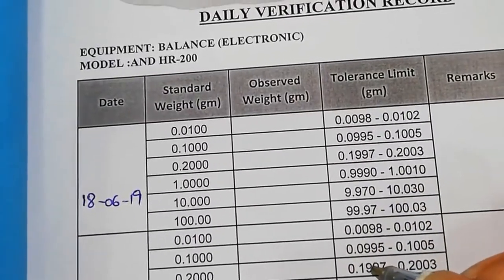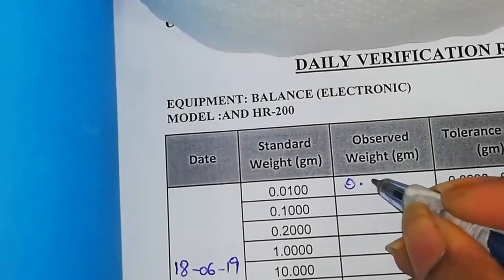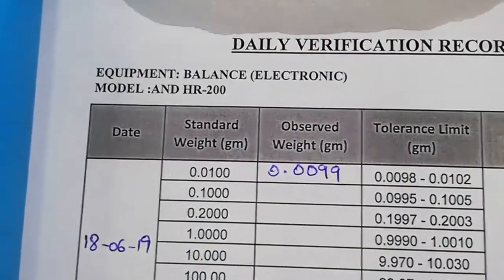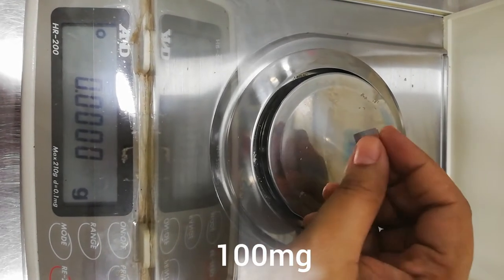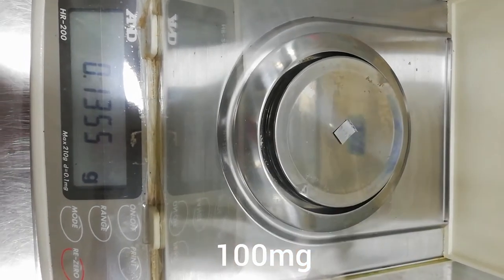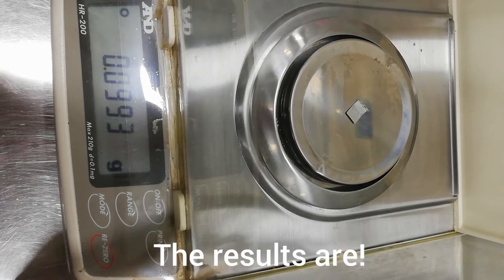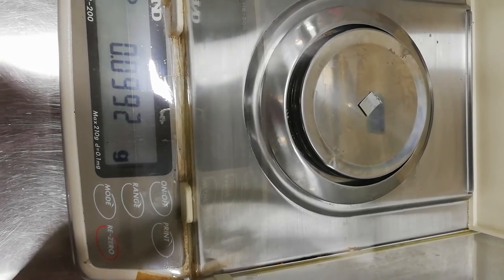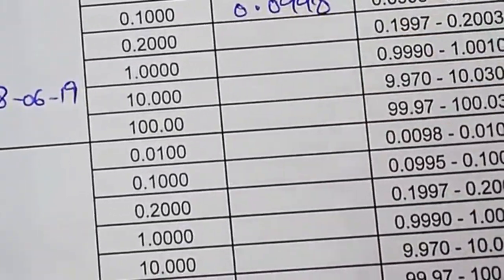The sheet is used to write down the observations and results, which must be within limits. If I get a result of 10 milligrams, I will write it down like this. Let me show you 400 milligrams and the others. I tare first, put the weight on the weighing scale, and wait a few seconds until I get the result, then write down the results on the sheet and compare with the limits.